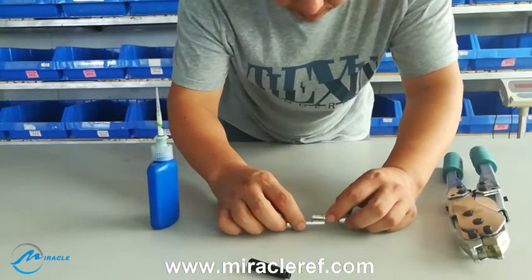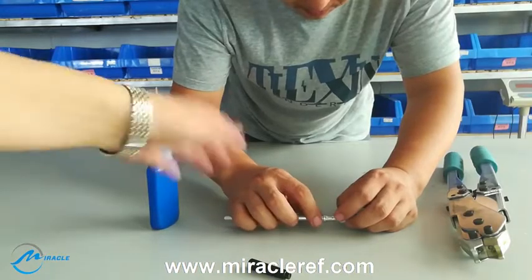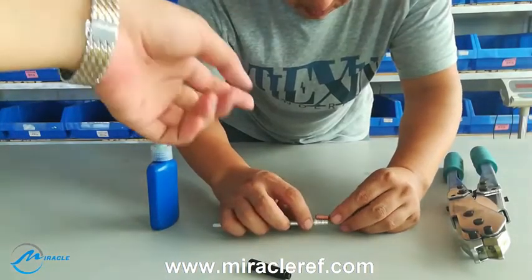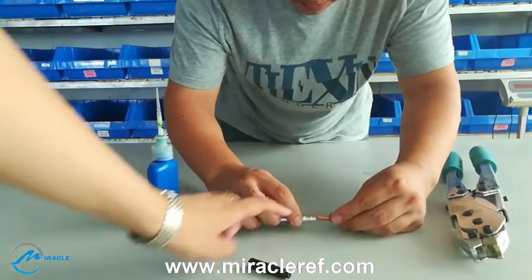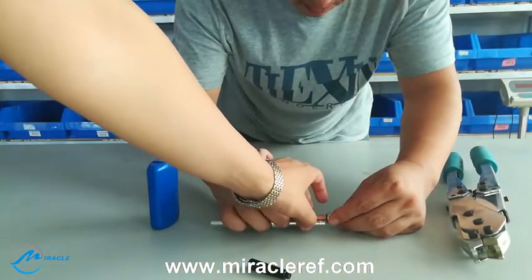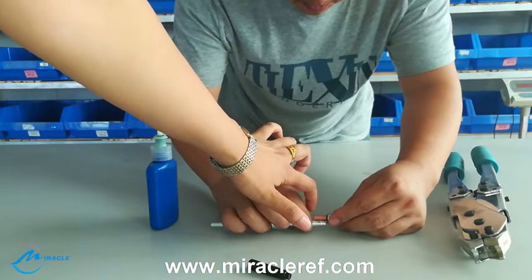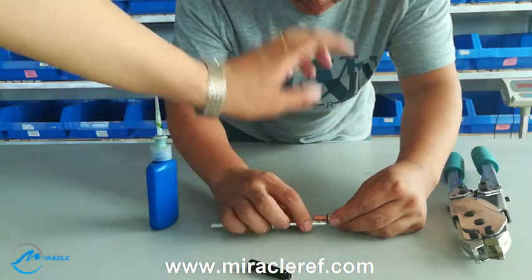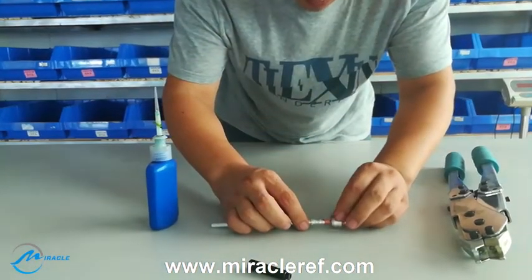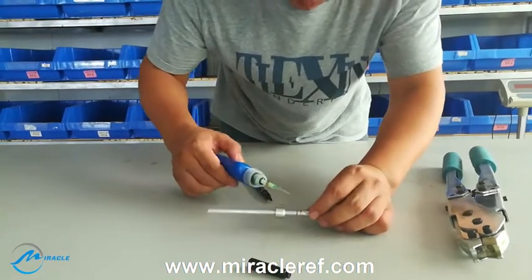After that, we need to take the tube outside the complex ring to make sure that the tube has touched the outstanding part of the complex ring. That is why we make a marked line on the tube.